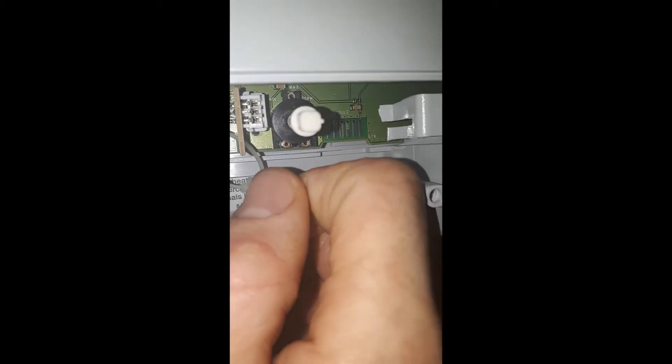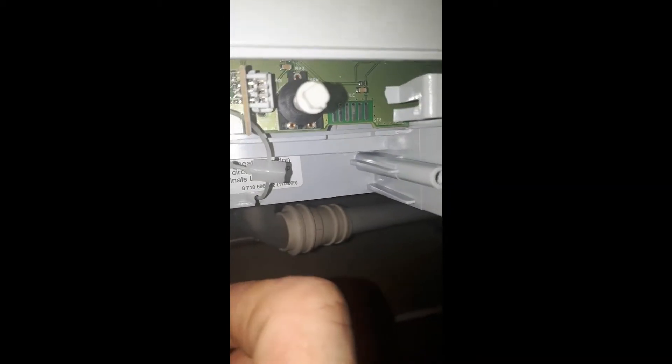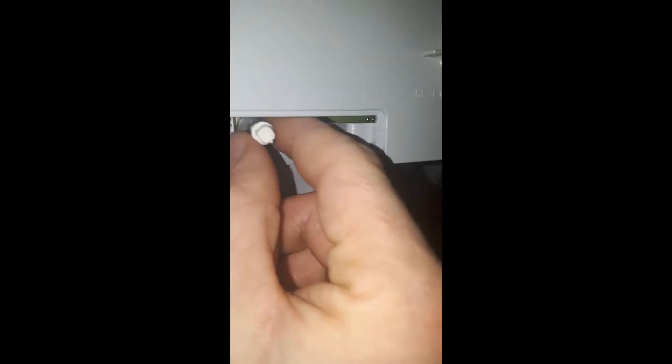On the right-hand side of the control box is a black selector knob. Insert the white key into the selector knob — there are three settings: norm, minimum, and maximum. It's set on norm, so if you turn it anti-clockwise you will go into the minimum and maximum settings.